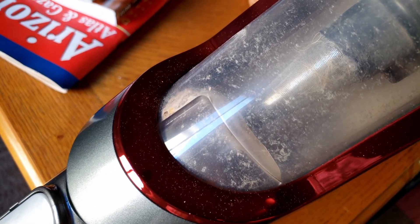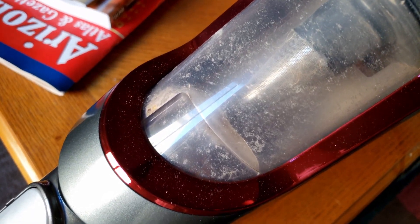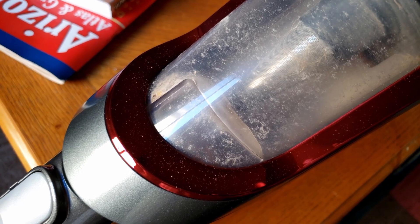You can see in the filter here it looks like it's got a lot of stuff in there — it'll be picking up the hair and the dirt. But yeah, this definitely isn't your average vacuum. This thing's got a lot of power.